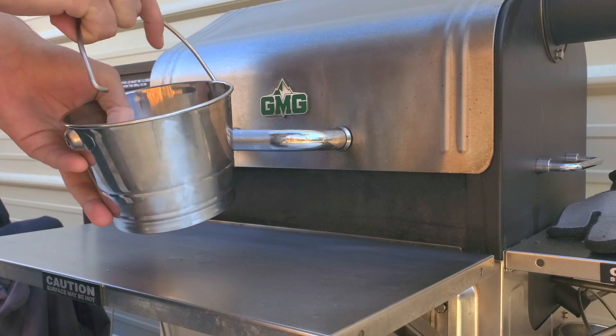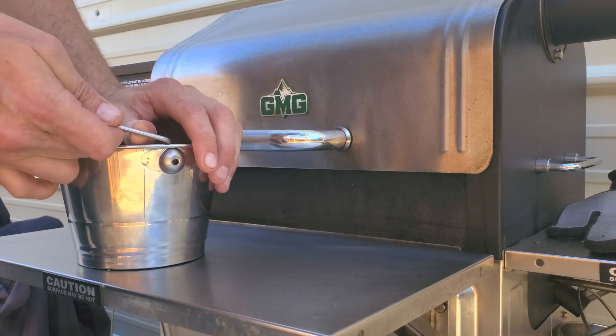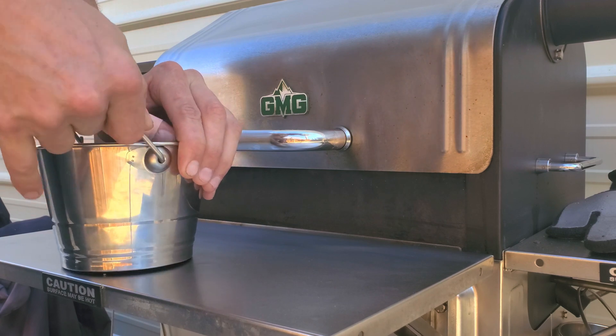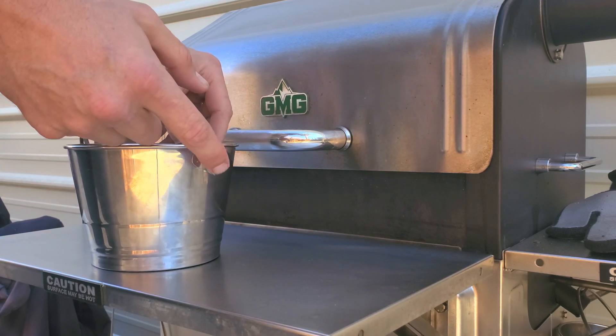I'm just going to line up one edge right there with the receiver on the bucket. And on the other edge here I'm going to give a little bit of force and you almost feel like a spring-loaded kind of snap-in fit on the other receiver there.